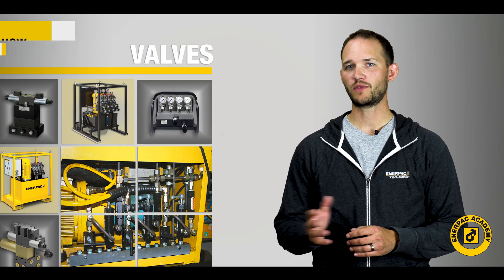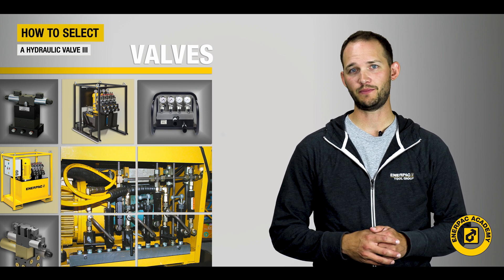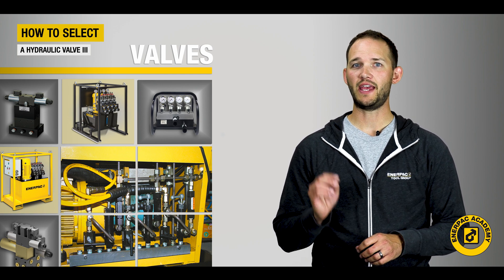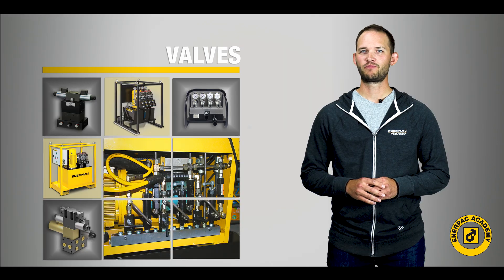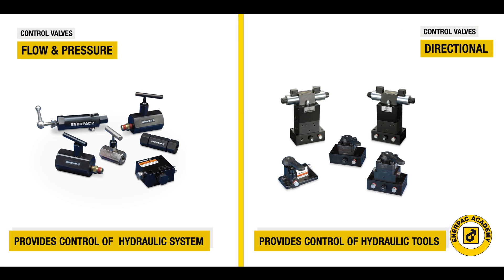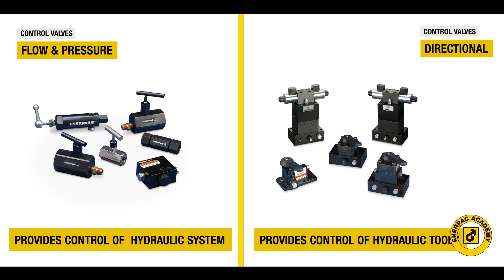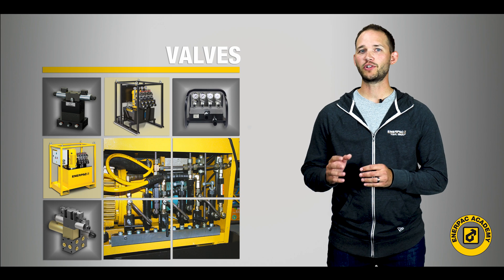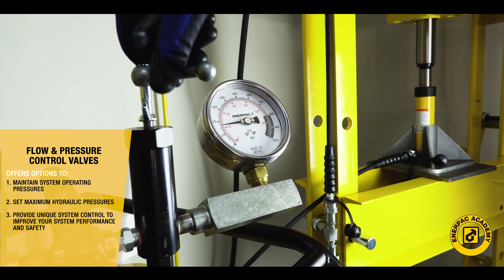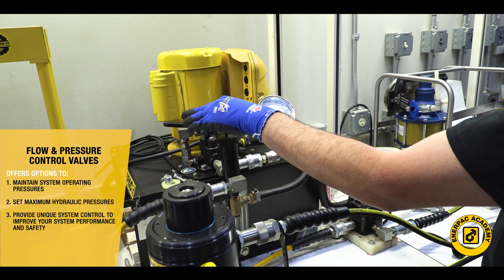Determining the best valve or valves for your application can be a challenging task if you do not understand a few operating principles. In this video series, we will provide some operating tips to aid you in your valve selection process. As a review, flow and pressure control valves provide hydraulic system conditioning, while directional control valves provide system control of hydraulic cylinders or tools. Flow and pressure control valves offer options to maintain system operating pressures, set maximum hydraulic pressures, and provide unique system control to improve your system performance and safety.